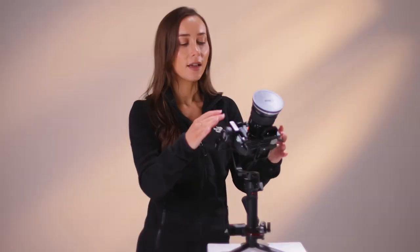So now that we're finished balancing each of the axes, the best way to know if the gimbal is balanced is by just moving the camera from side to side into different positions, and it will stay completely still on the gimbal. Like so.